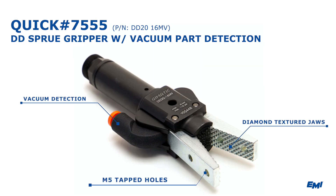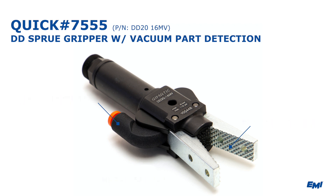QuickNumber 7555 is equipped with diamond textured jaws with M5 tapped holes for mounting accessories, and uses a unique vacuum system for part detection.